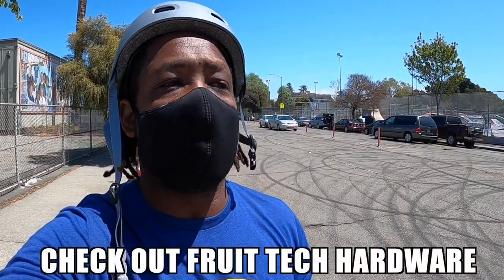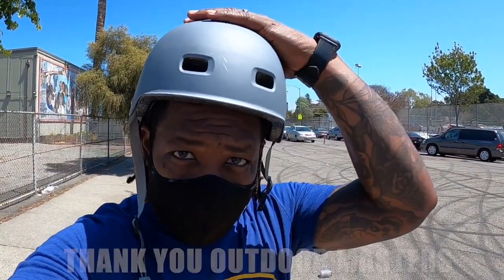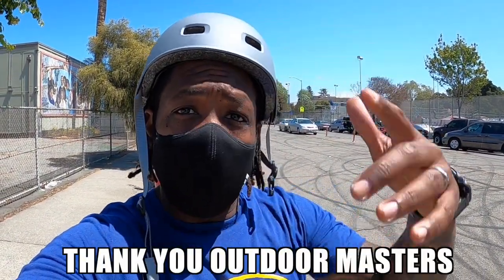Can't wait to get new skates and do a full flip of all the hardware, screws, and everything. Shoutouts to Fruit Tech, thank you as always. Shoutouts to Outdoor Masters — you've been hooking up rollerbladers so that we can provide some cool content for you all, and I really appreciate that.